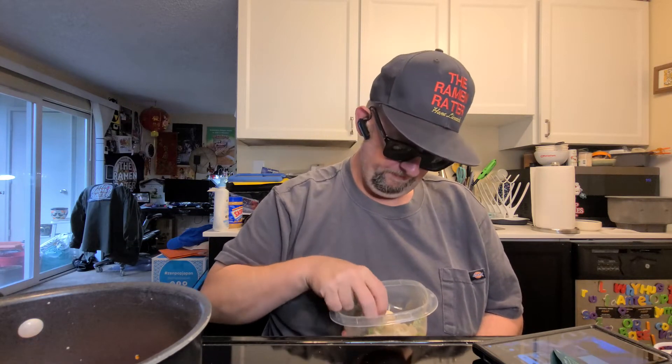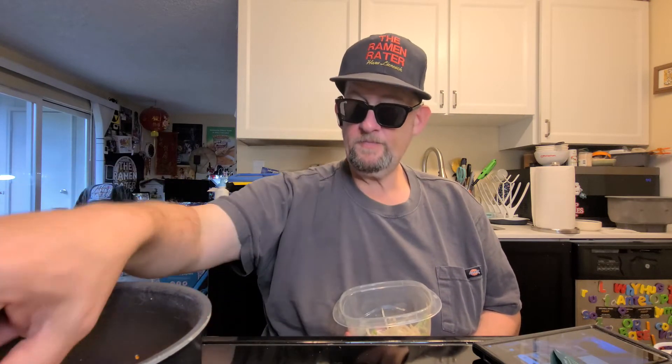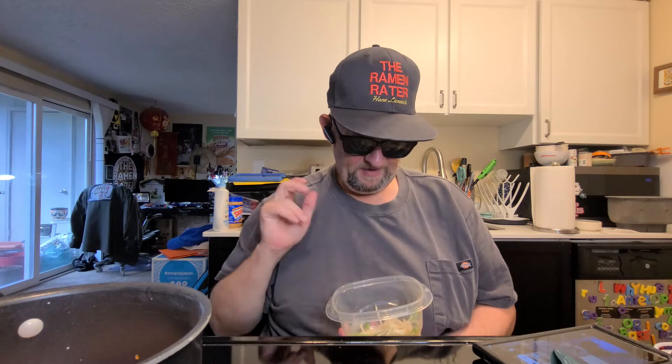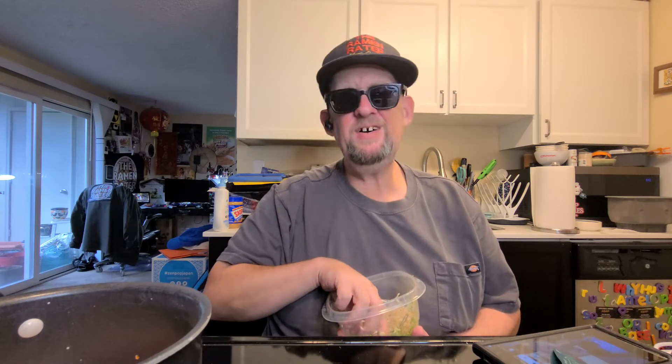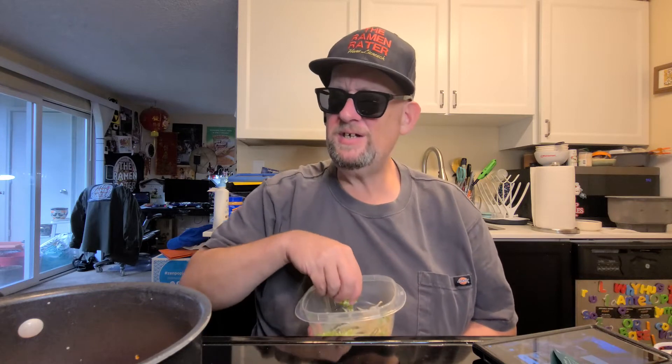I've got some fish balls — still frozen, but they'll do. They're going to take a while to heat through. I've also got some spring onion. I know Uncle Roger would say don't put your spring onion in yet, but I'm putting a little bit in for flavor and I've got more for garnish at the end.